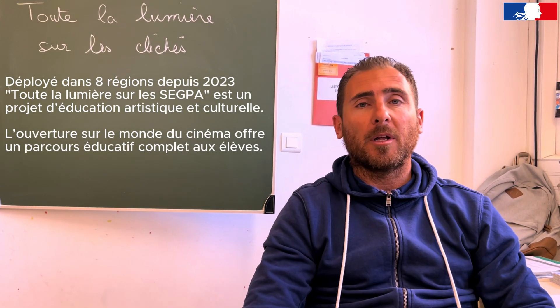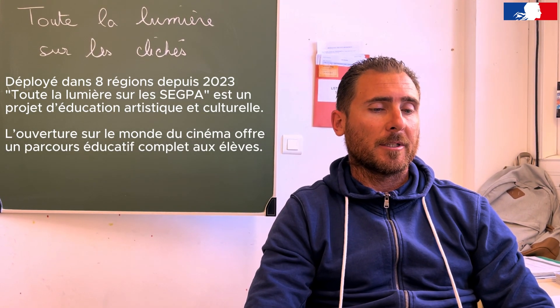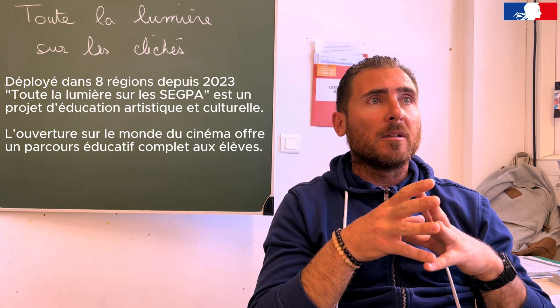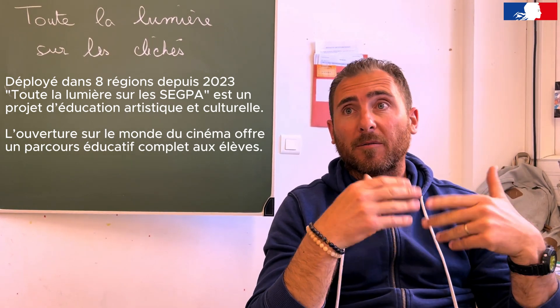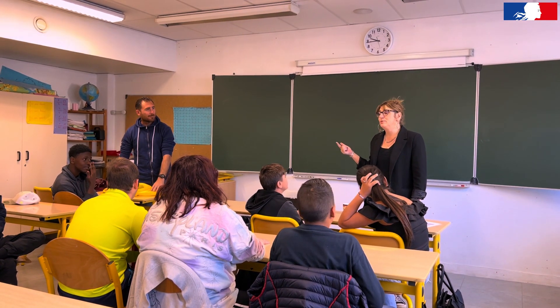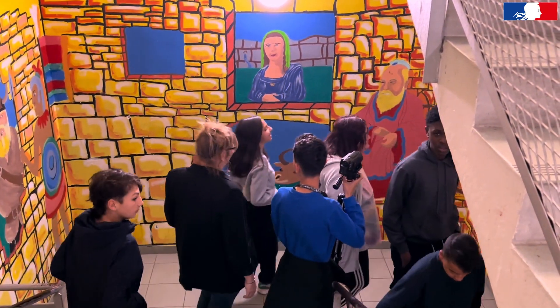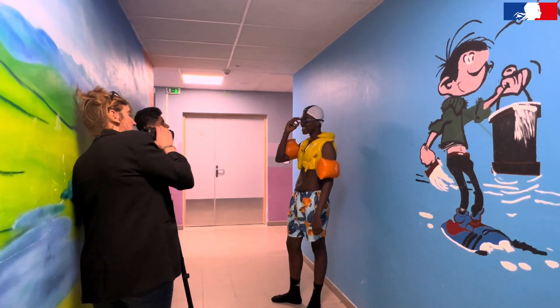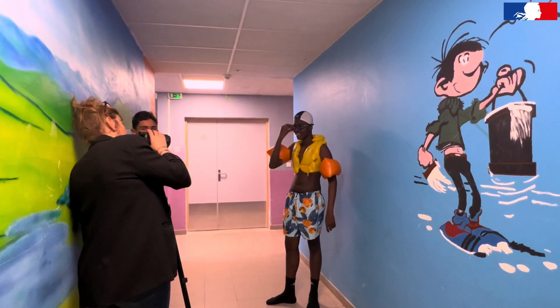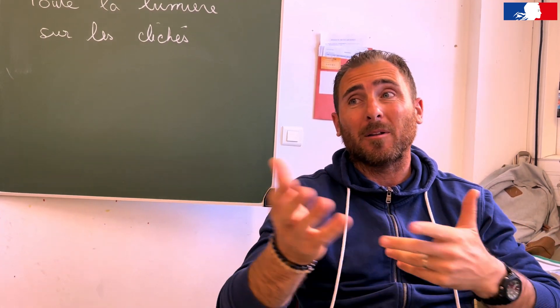Notamment avec l'intervenante Axel qui vient nous aider cette année, ils se construisent eux-mêmes, ils se découvrent, ils franchissent des paliers chaque semaine, ils se lâchent complètement. Et ça crée vraiment une énergie positive pour la classe, pour le groupe, qui est super.